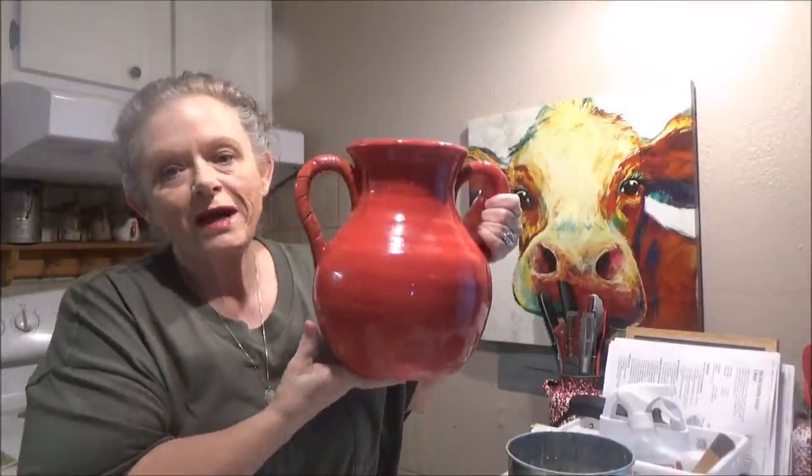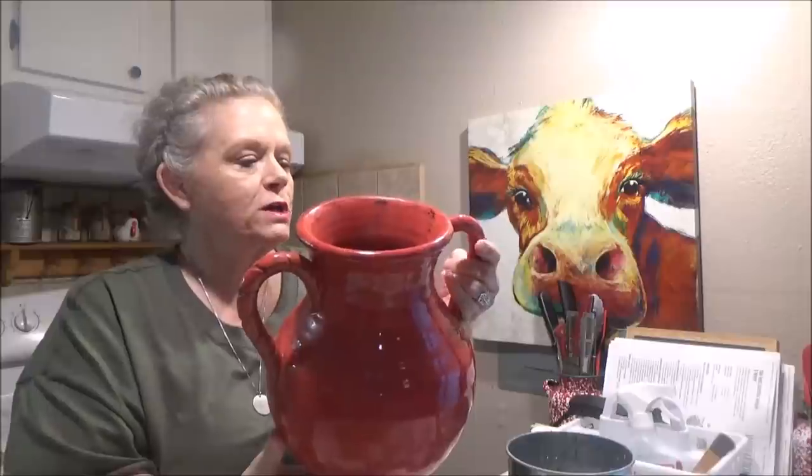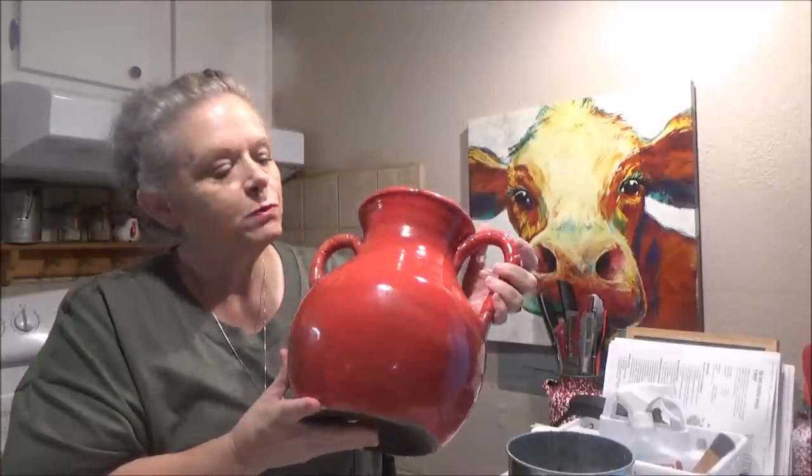Hey everybody, it's me Sissy and today I have something a little different for you. I'm going to do a thrifted flip - some items I got at the thrift store. We're going to use some Dollar Tree florals and do three different techniques on some little treasures that I found. We're going to start with this big hunk of vase right here - it's a beautiful orange color and kind of goes with my living room, but I'm going to change it up just a little bit.